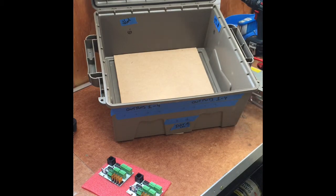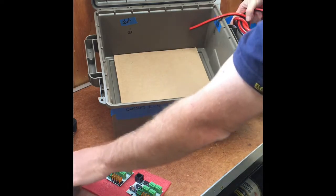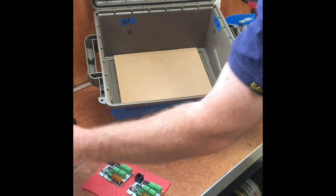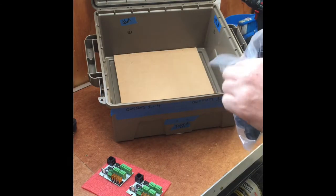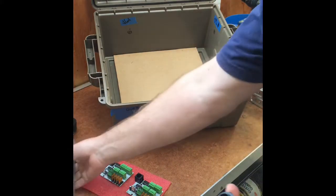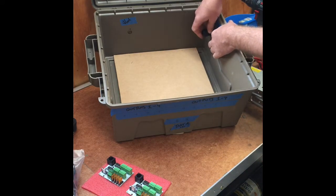As part of that, I want to be able to feed my 240 volt into my controller box, so I'm going to utilize a larger gland for that. This is a 16mm gland which requires a larger hole. I've just marked up on the inside here where I'm going to drill it through in a minute.